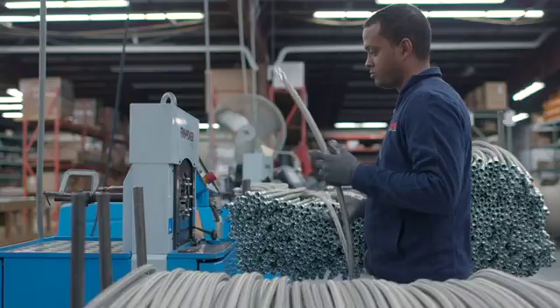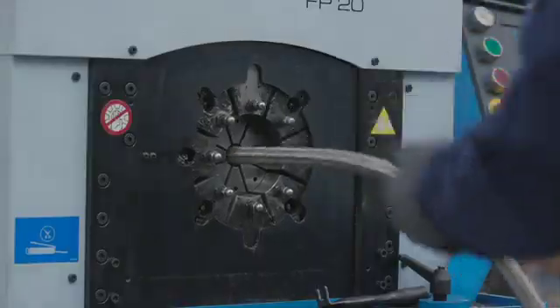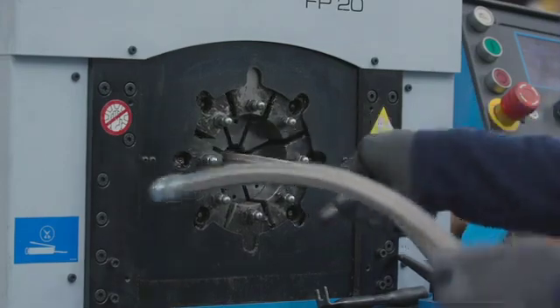Thanks to our state-of-the-art equipment and processes, we're able to manufacture most custom-sized hose assemblies in 48 hours or less.